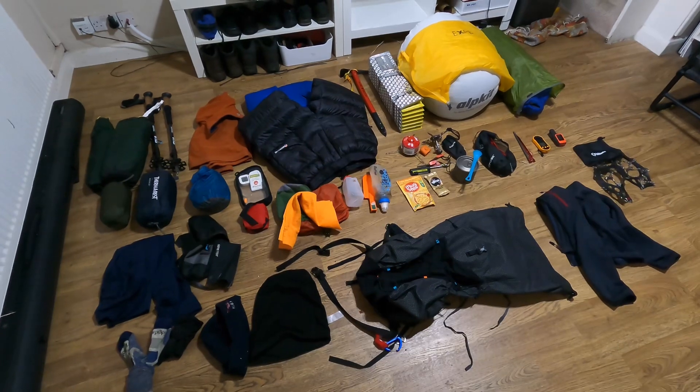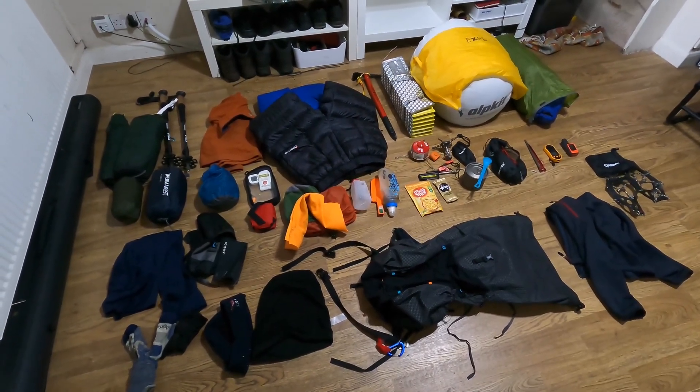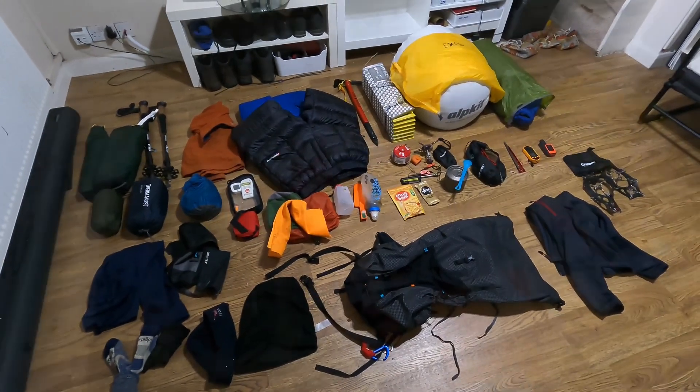That's pretty much all the layout there. I think I've got pretty much everything apart from any cameras, GoPro accessories etc. So I'll run through it one by one.